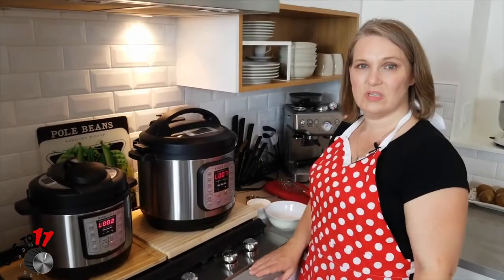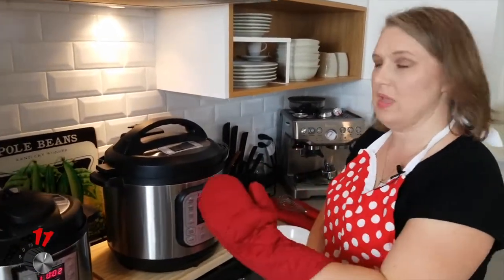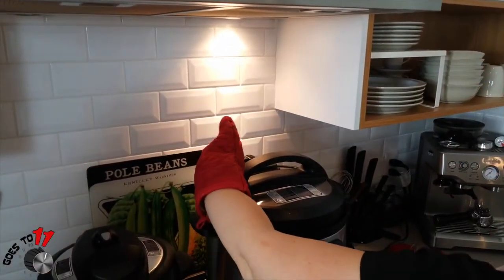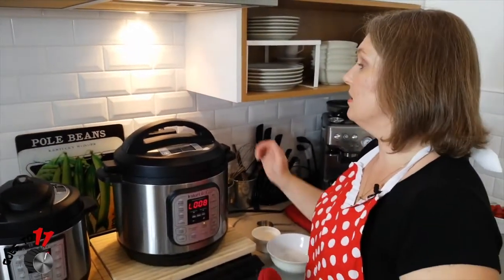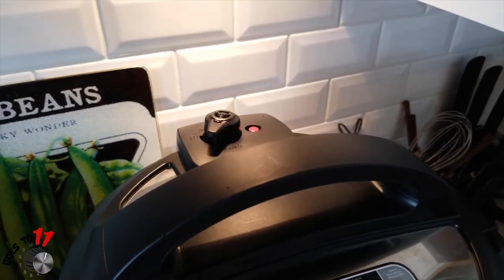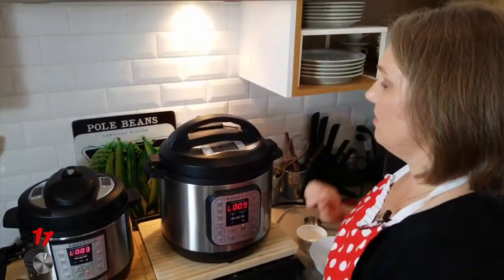Our chicken has finished its pressure cook and we need to release the steam right away, so we're going to push the valve towards vent and let that release until the little button goes down. A few moments later the button's gone down, and now we can take the lid off.